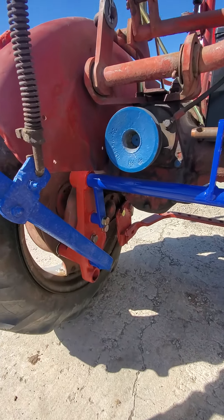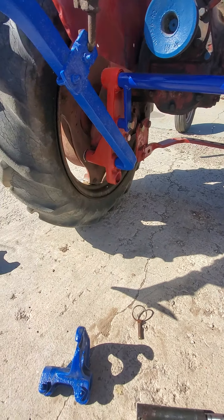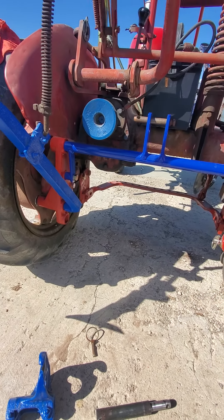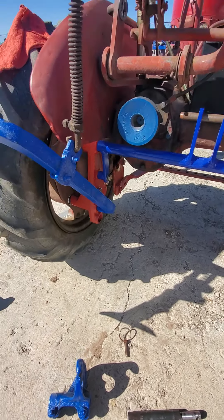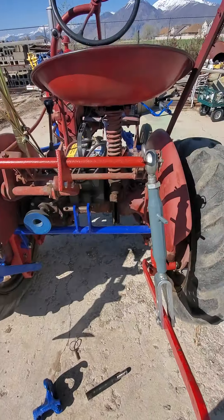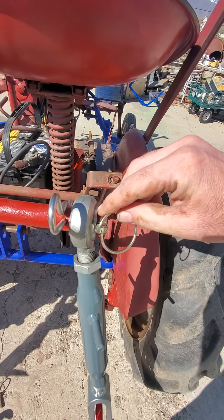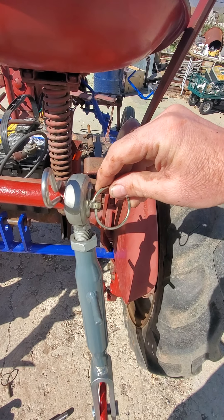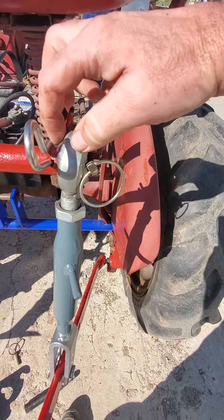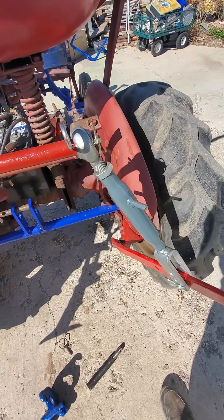Everything else, you just take a measurement off of it and drill what you need to and build it up. You can build this using a lathe, the drill press, a welder, and a grinder. When these arms came — the lift arm linkage — they had a little shoulder right here and it wouldn't swing sideways far enough, so I just ground that off. Now it's got good movement.